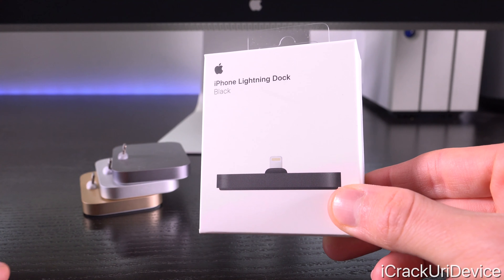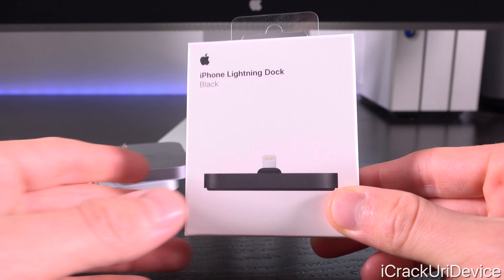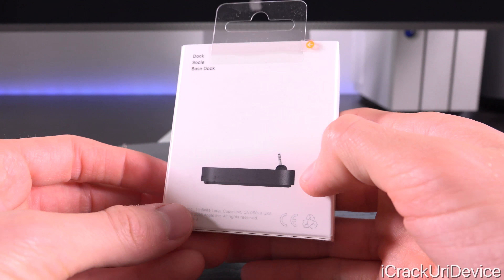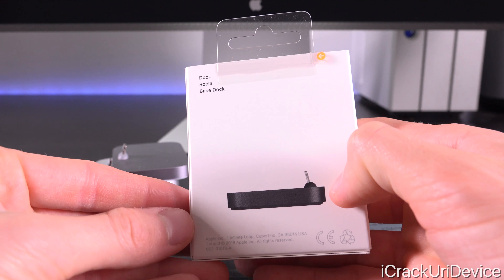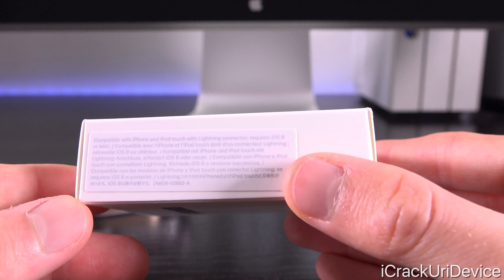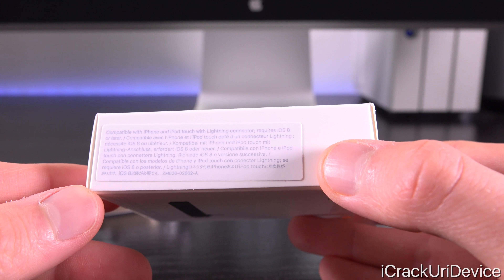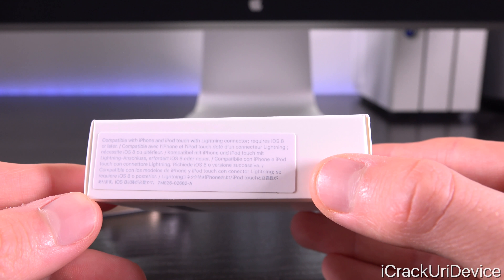On the front it just has a picture of the dock itself and it says 'Apple iPhone Lightning dock black.' Nothing on the side, and on the back it reiterates that it is the dock. Flip it to the other side and it states it is compatible with iPhone and iPod touch with Lightning connector, and that devices require iOS 8 or later.